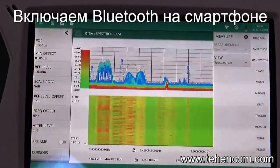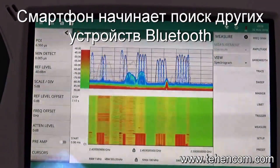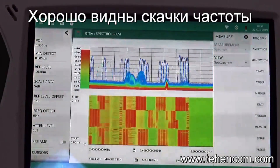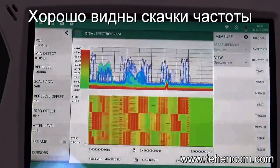Now I'm going to enable the Bluetooth feature on a smartphone. As soon as the Bluetooth feature is enabled, the smartphone goes into an inquiry scan mode where it looks for other Bluetooth devices. In this case, it's hopping in a fixed pattern and that fixed pattern is clearly visible in the spectrogram trace.